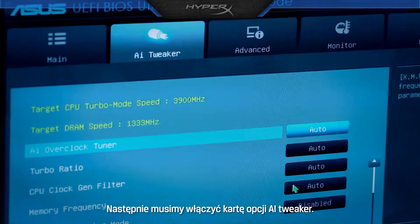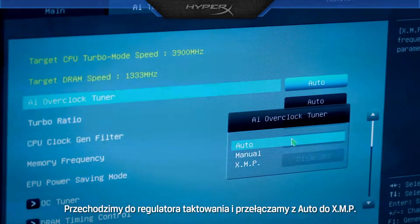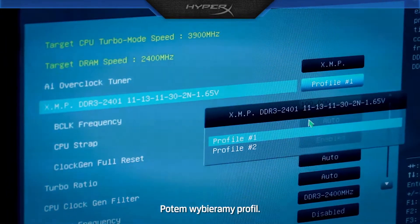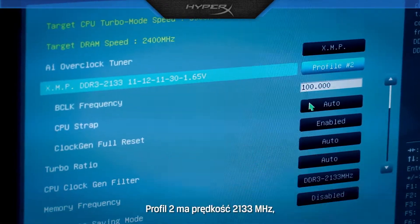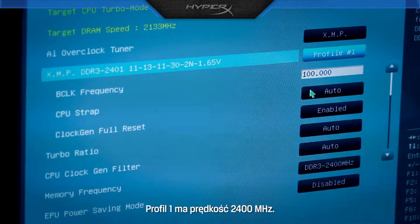Next, we need to tap over to the AI Tweaker tab. We go to the overclock tuner and switch from Auto to XMP. Next, we choose our profiles. Profile 2 is at 2133 MHz. Profile 1 is at 2400 MHz.